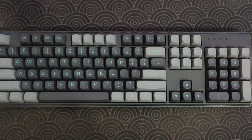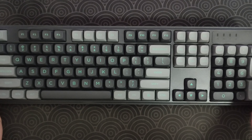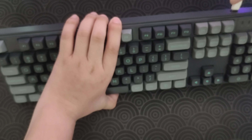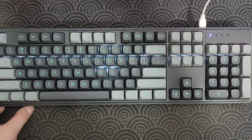Now if you've been following me on my YouTube channel, you know that I love RGB. Unfortunately, this keyboard is not RGB — it only has a white backlight. But let me show you the white backlight. Let's plug it in.